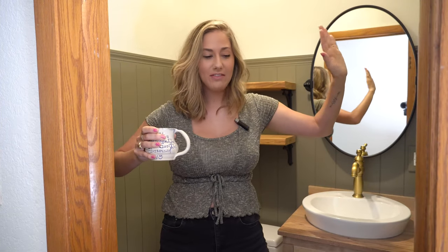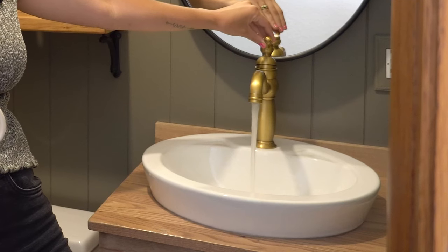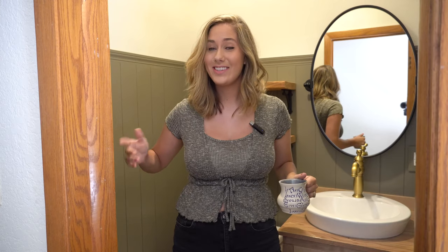Good morning! Everything in this bathroom is hooked up and installed. My uncle came last night and the sink and vanity work. I am so excited. Now all that is left to do is add some simple decorations and this bathroom is complete.